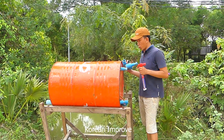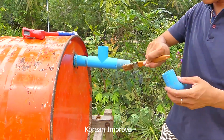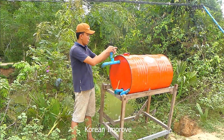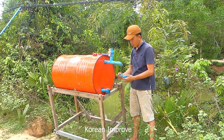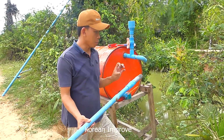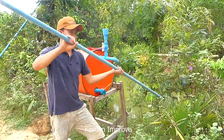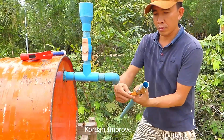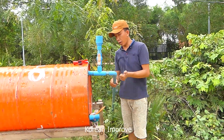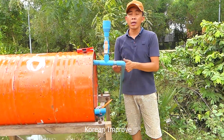Right now I will start to install the input pipe. I use a wire check to make sure the water cannot go back into the river. Okay, right now the input section is installed. I will go to install the output pipe.